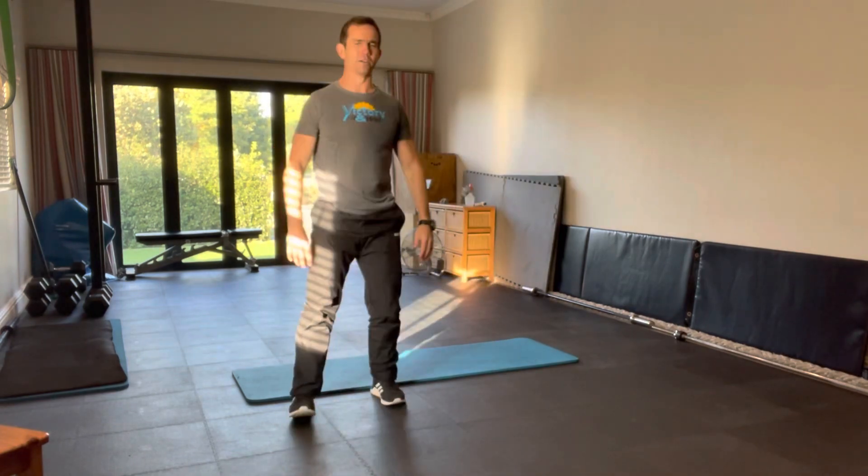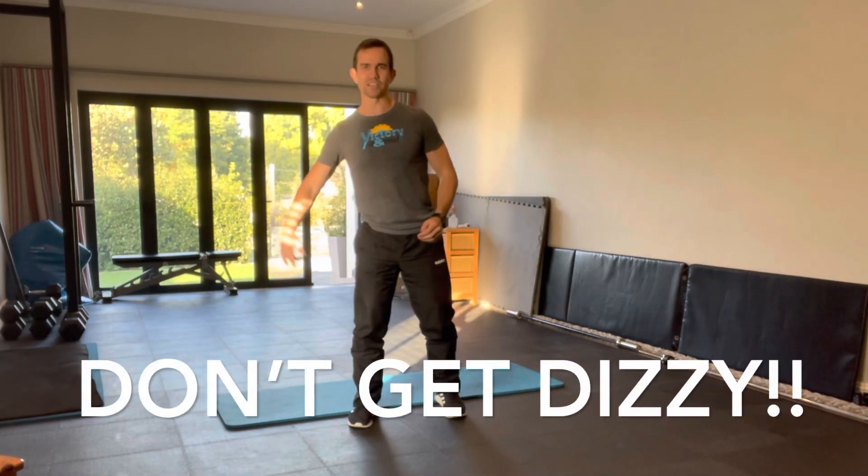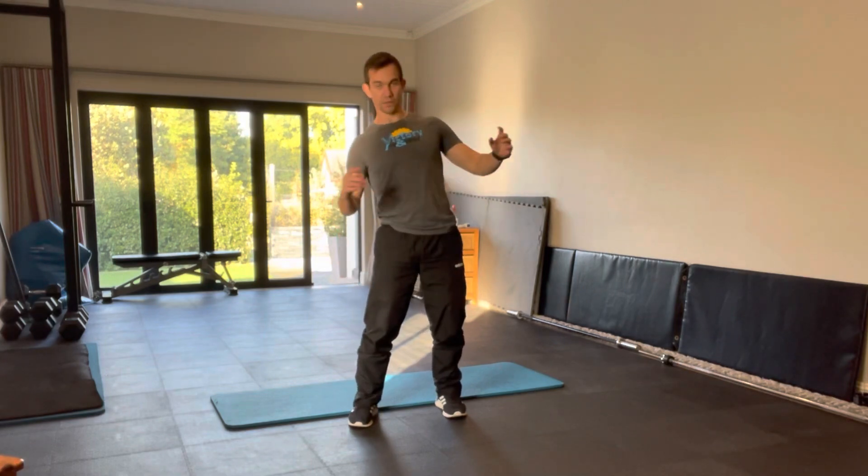Now why do I do a diagonal jump and not a straight over hop? Because if you do a straight over hop, you end up rolling the same way the whole time, and that gets you to roll in the same direction.